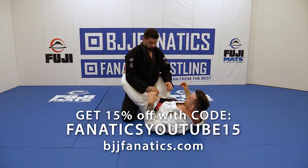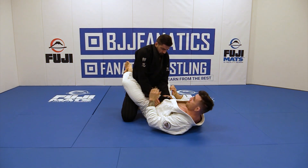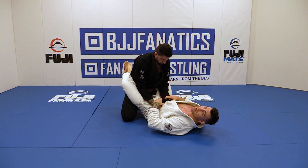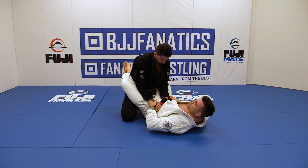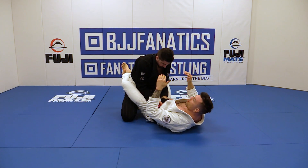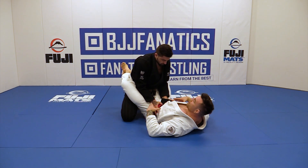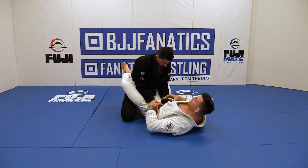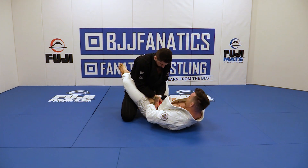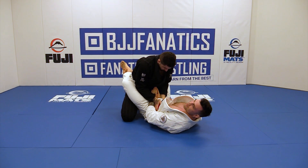We're going to address one more reaction that our opponent is going to give us that's going to force us to not be able to use the framing under the arms technique. In this reaction, our opponent can be grabbing our belt or they can have their hands on their hips. The main thing is that their elbows are tucked inside and their hands are not overly extended — not on my belly or my armpit — they're closer to my hips or belt area. When his hands are in this position and I hip up and dig my hands under his arms, it's really hard for me to get my frames inside. I can't get inside of his arms.